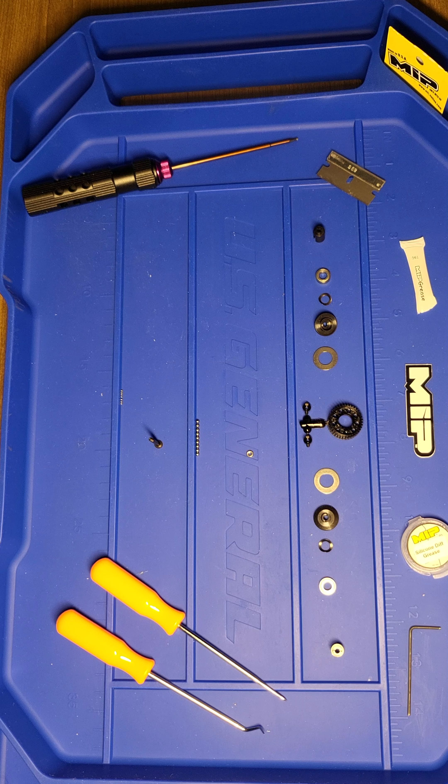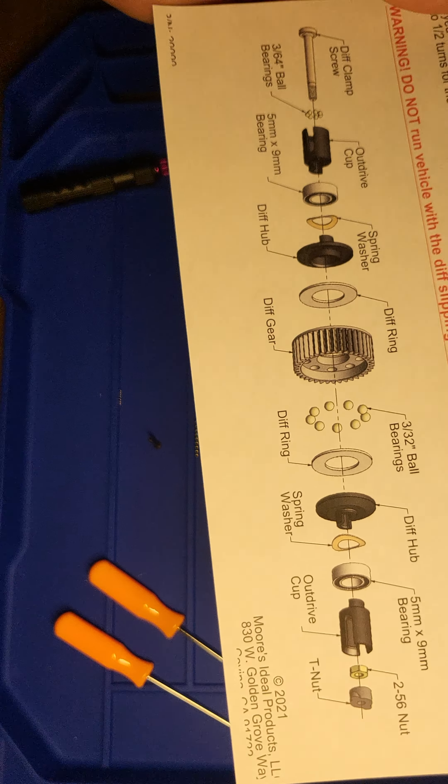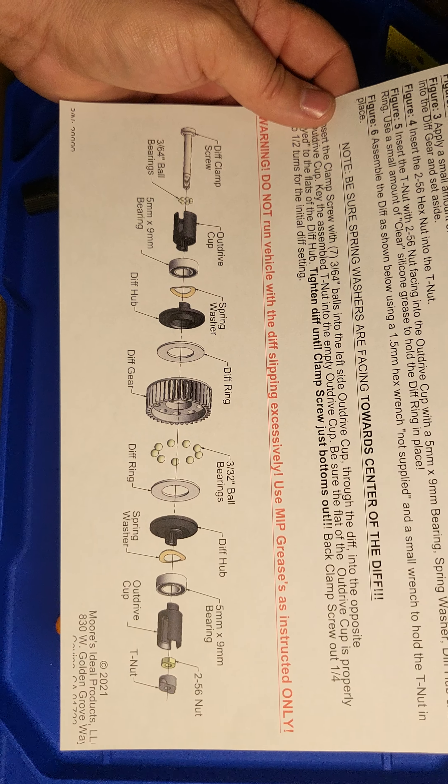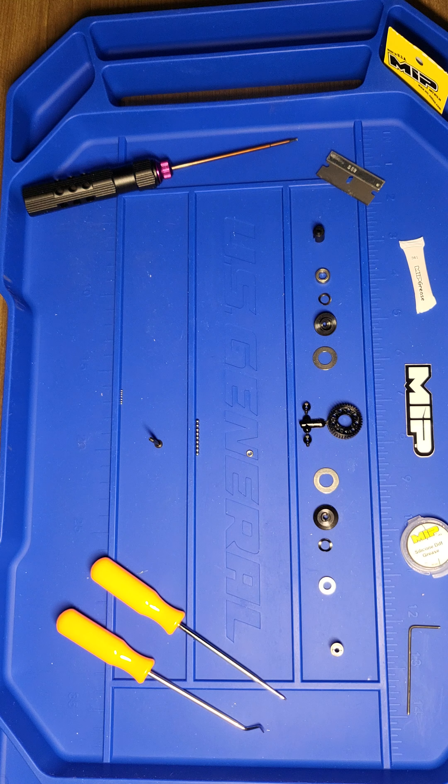If you go to the website you can download the instructions, which will give you a list of all the parts and step-by-step instructions on how to install and assemble this diff. I will leave a link to that website along with this video.